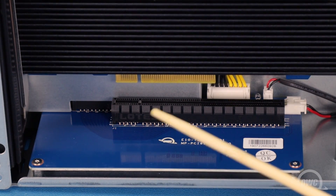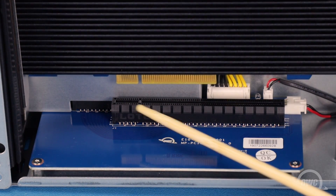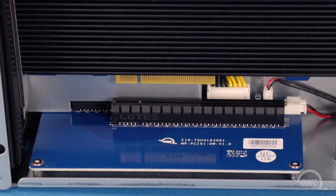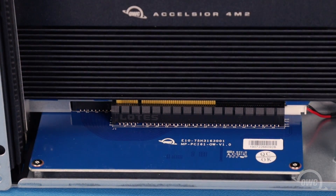In the PCIe slot, there's a small pin near the front. This corresponds to the notch in the card's connector. Line the two up and push the card into place until it's fully seated.